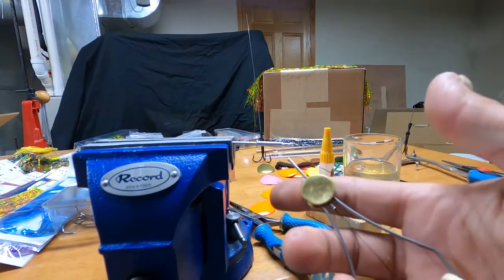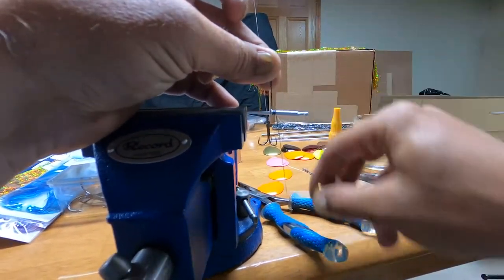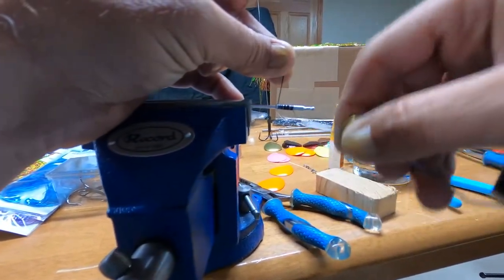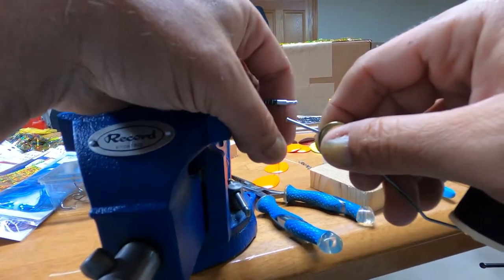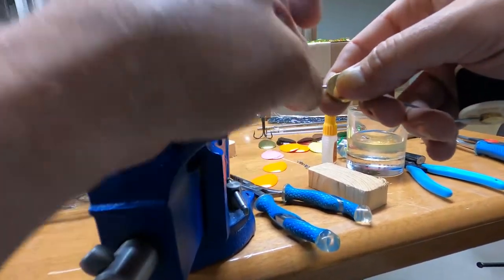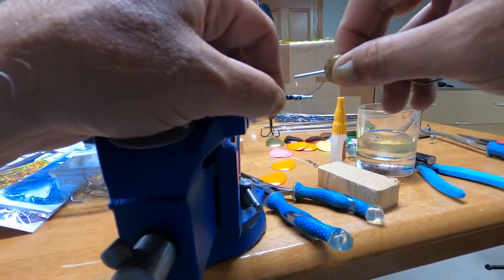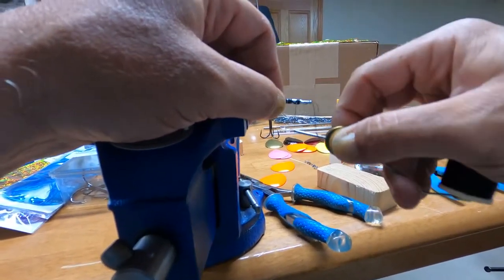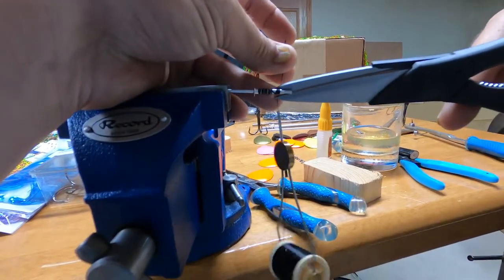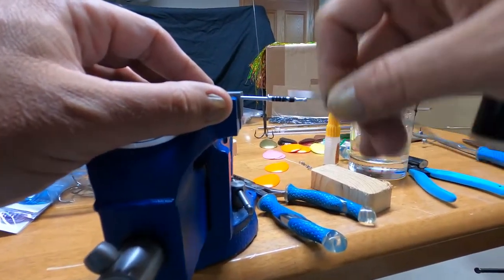We're going to take our thread and start wrapping it around the piece of the rivet — we're going to get one layer of thread across the whole rivet. Once you've got a little bit, just take that end piece you started with and wrap around it to hold it down. Then go ahead and snip that off, and complete your one layer down the rivet.